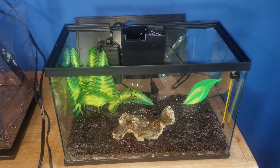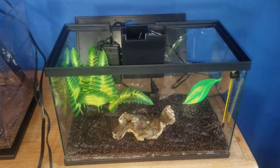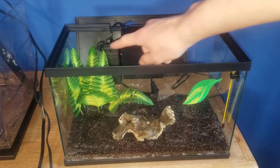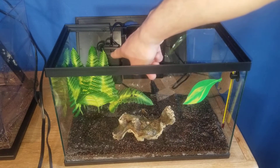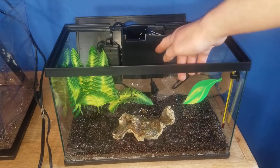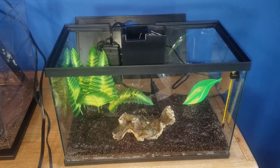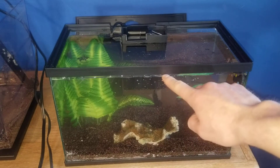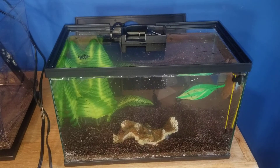The next step is to add water. On the heater there is a minimum water level marker, and the filter also requires the water to be at least at that point — otherwise they just won't work right. I filled mine up to just below the bottom of the black section. I'll turn on the filter and heater in just a moment.